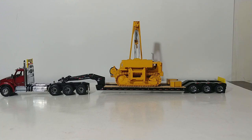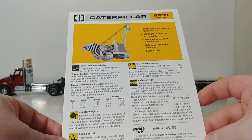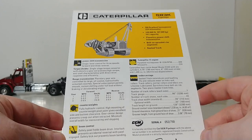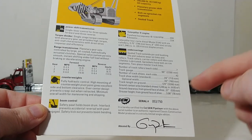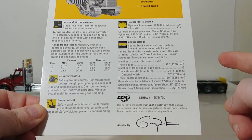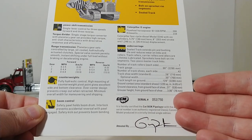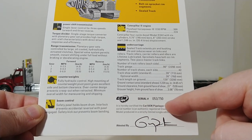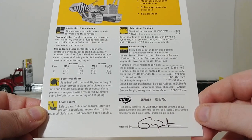I have it on a Diecast Masters lowboy as we bring it onto the site here. Before we take a look at the model, let's take a look at everything included with it. Here is the card — you get these with almost every Classic Construction Models release, and it's a reprint of the original equipment's brochure. It also has your serial number, as each of these models has one. Mine is number 53 out of 750 total models that were made, and they are signed by Gary from CCM.